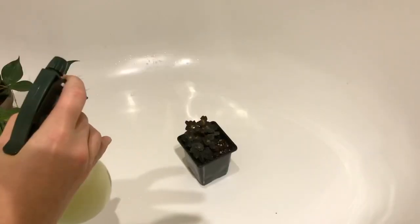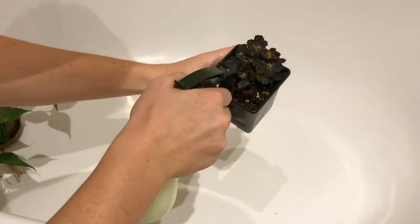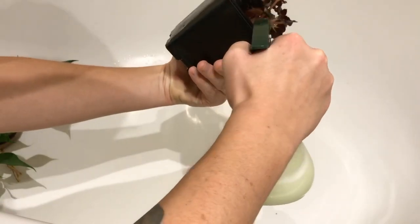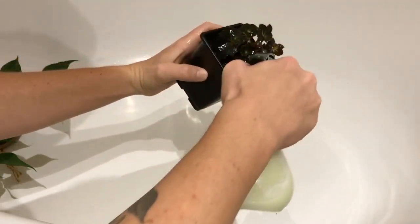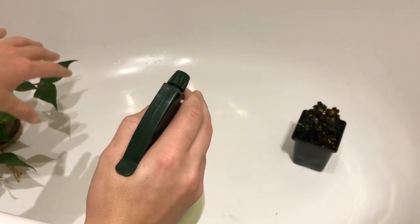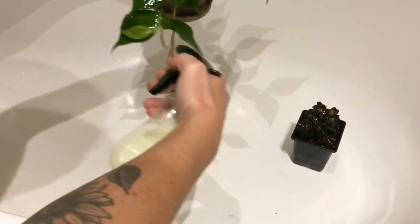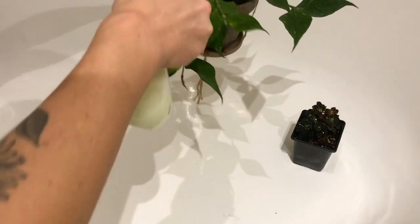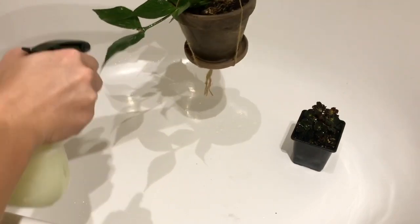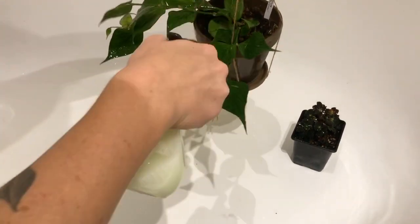The sound is going to be a bit weird in here because I'm in the bathroom, but I'm going to get as much coverage as I can. Get under the leaves. I think that is probably enough. I don't know if it's supposed to smell this bad, but it really does. And then the polyneura — I'm going to make sure I get in that new growth there because that's going to be such a little crevice they can hide in.